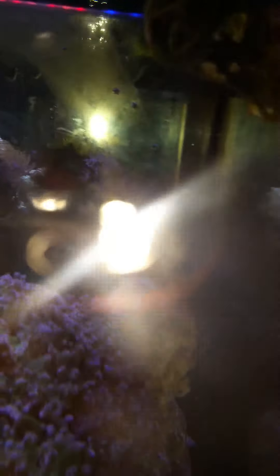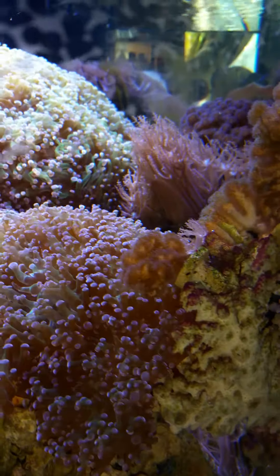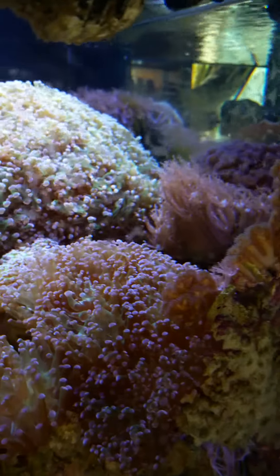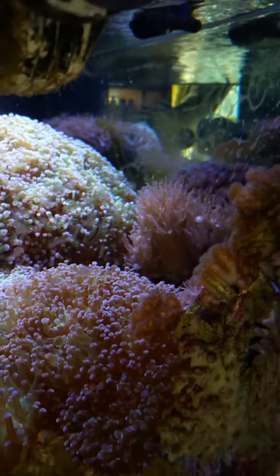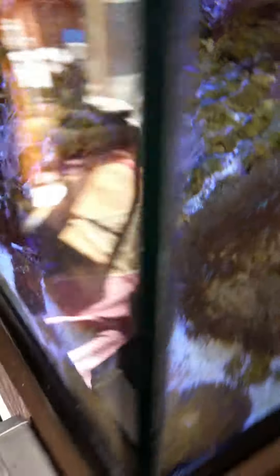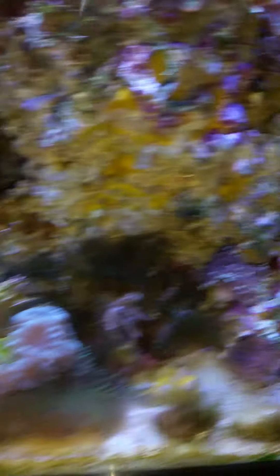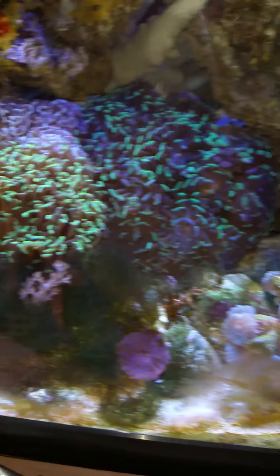Here's the 120 — everything is just growing too much, too big. I gotta frag them. There's a piece back there that last year had wiped out and I had one tiny little piece — look at it now. And here's another little piece growing. I gotta move it because the frogspawn is gonna touch it and kill it.